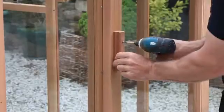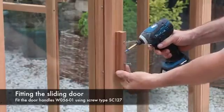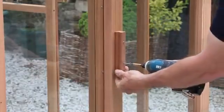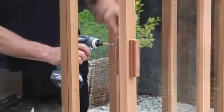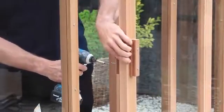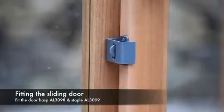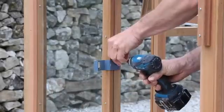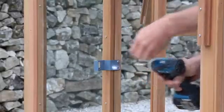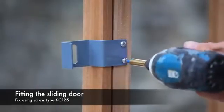Next, fit the outer door handle to a suitable height, centrally on the door frame. Fix this into position using screw type SC127. Repeat the process to fit the inner door handle. The kit contains a door staple and hasp enabling you to lock your greenhouse. Fit the bracket AL3098 to the greenhouse frame at a height to suit your requirements, and fix into position using screw type SC125.